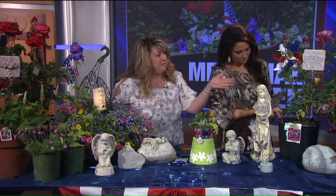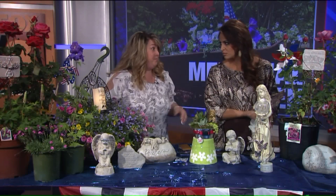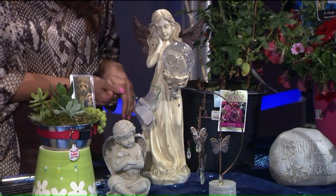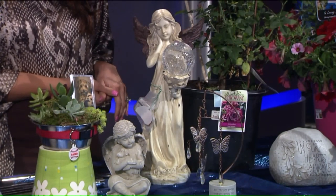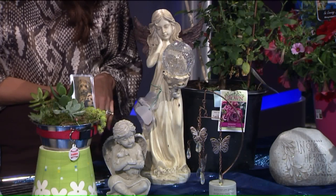We have some more items you could put into your garden. This is actually solar, so you can light up your garden at night — it charges during the day and it's beautiful at night. This is a solar cross, and they're around $14.99.